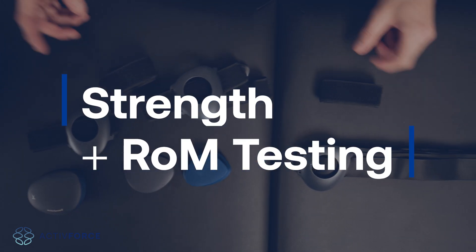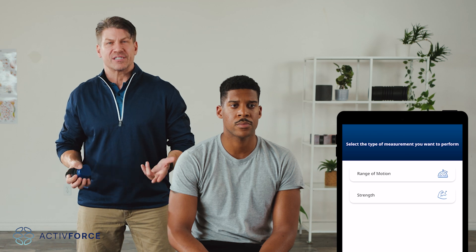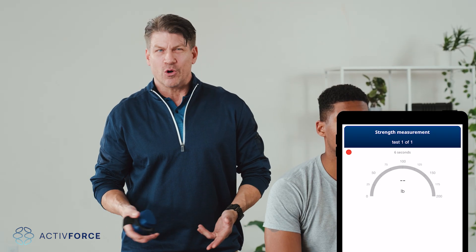Let's get into performing strength and range-of-motion tests with the ActiveForce device. To begin a strength test, open up the device app and hit the Strength Test button. It'll prompt you to choose the left or right side. Pick your side and give it a name, or hit skip if you don't want to name the test.